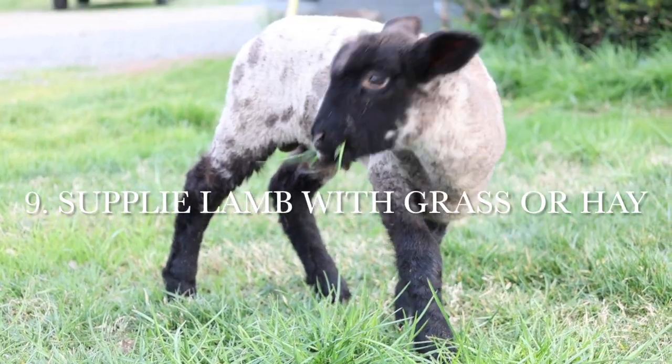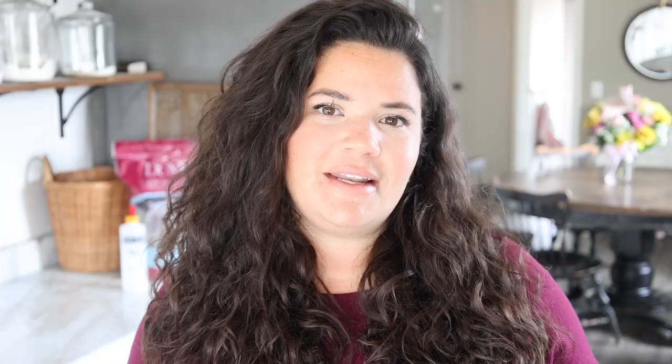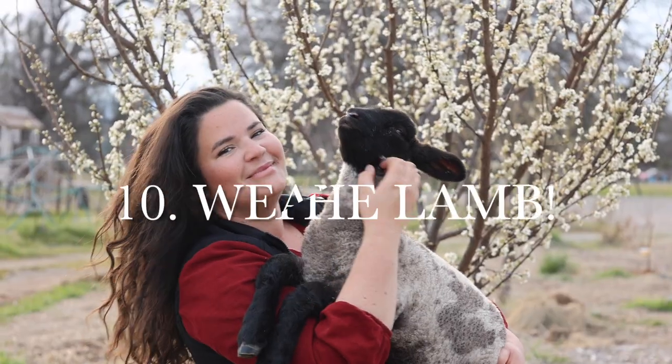That goes along with the next point: once the lamb is about a month old, you want to have them have access to water and grass or hay — whatever you're feeding the other lambs. This will naturally happen if he or she is out there with them, because he'll start eating more grass and less milk, up until about three months old when you can totally wean him.